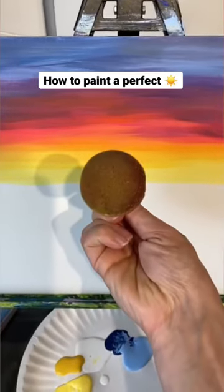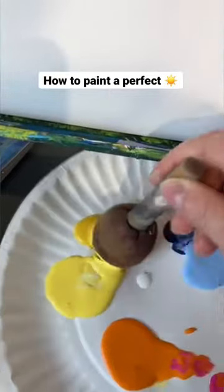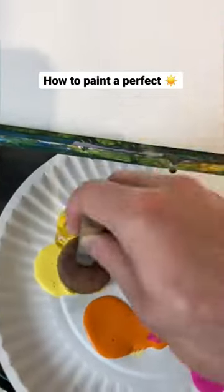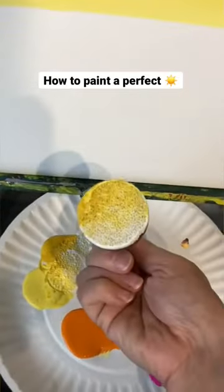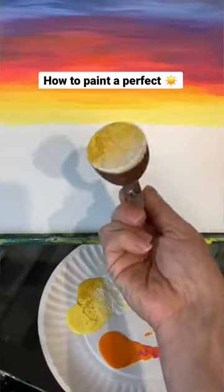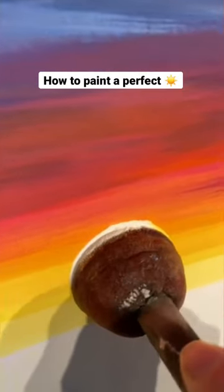I can't paint a perfect circle, so I use something called a pouncer or a spouncer — it's just a round sponge on a brush. I make what I call an omelette sun because I use bright yellow, a golden yellow, and white. Look at that — it is a beautiful, perfect little egg sun.